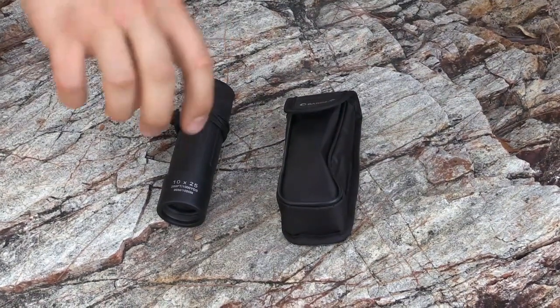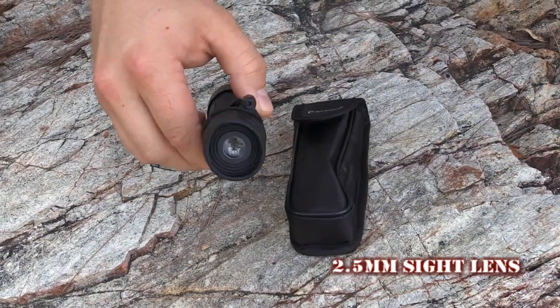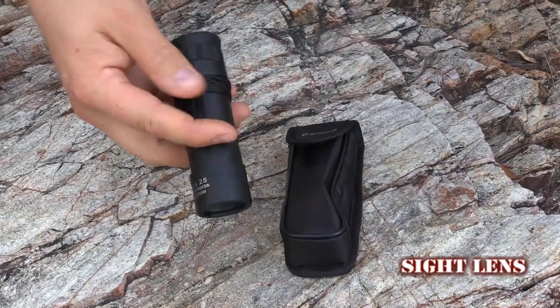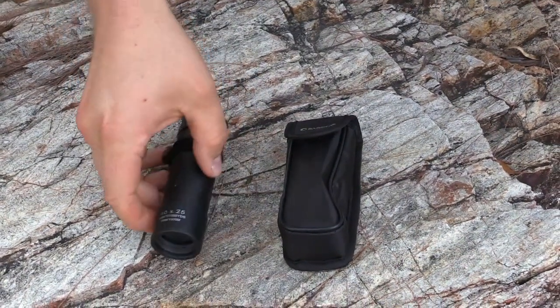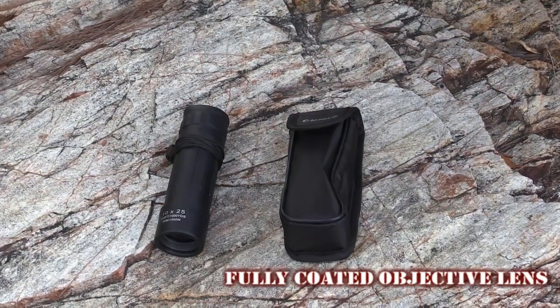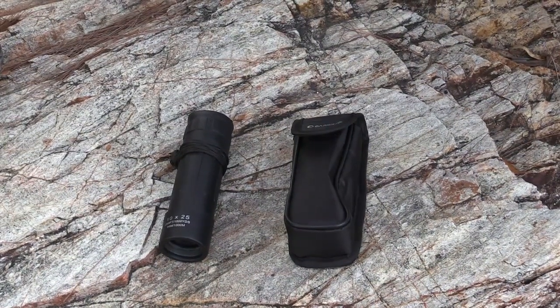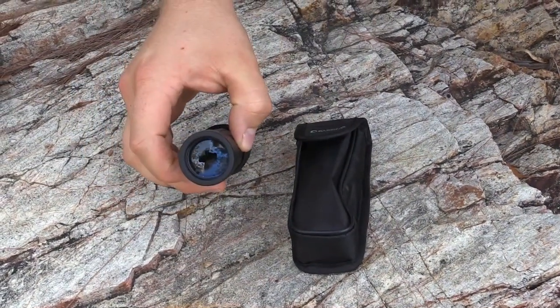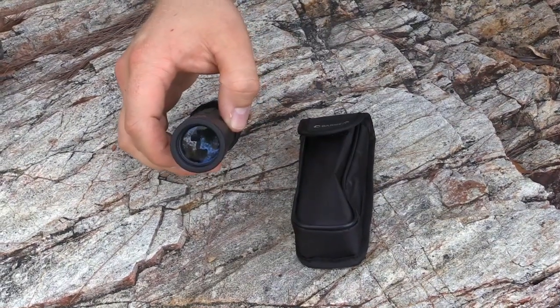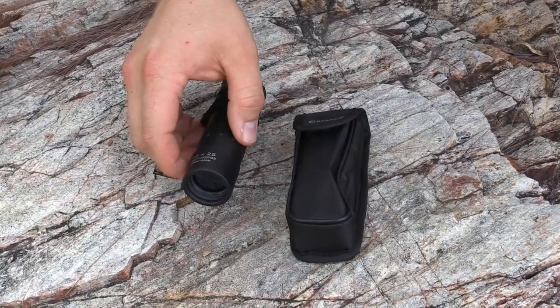The exit pupil, as I was explaining, is 2.5mm. The optical coating is fully coated, so there's one thin anti-reflective coating on both sides of the objective lens system. It helps minimize the loss of light entering the objective lens when you focus in on an object.